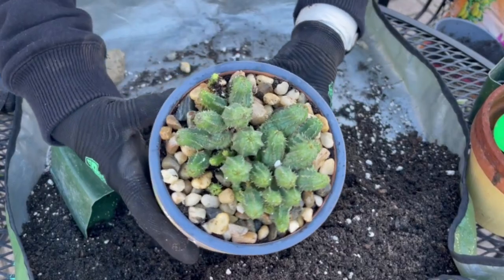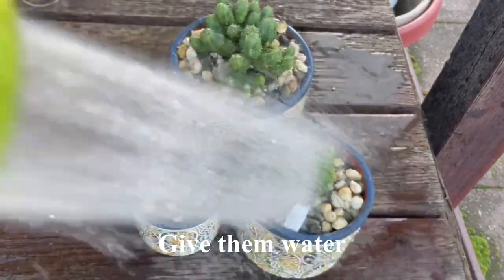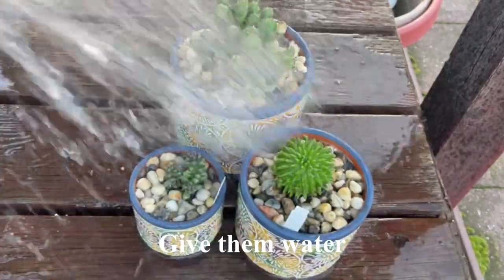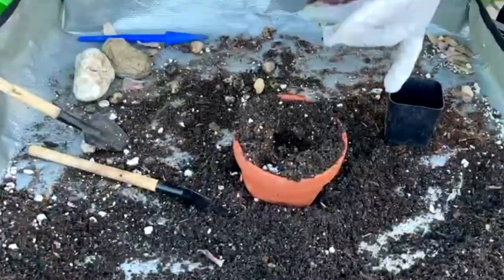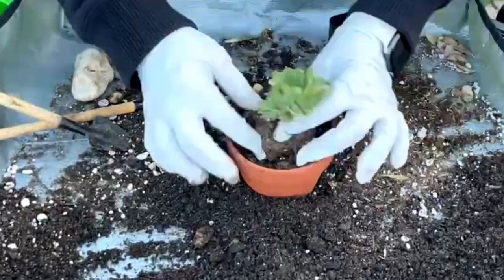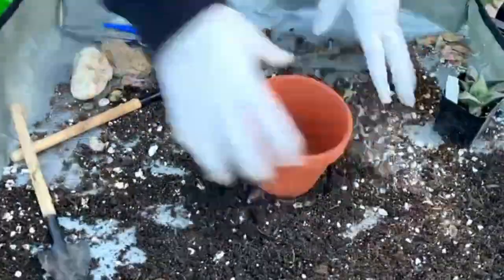Finally, when done planting, give them a good amount of watering because they were so dry when received from the nursery. Now the three succulents are transferred. I have 19 more to do, so let's keep going.